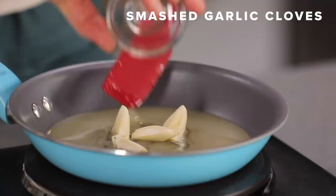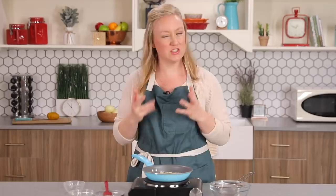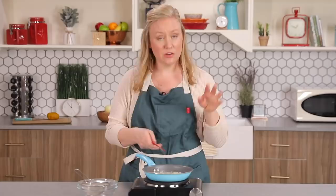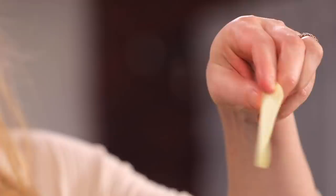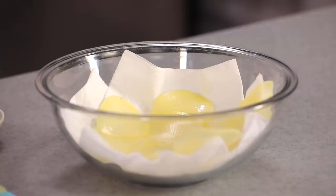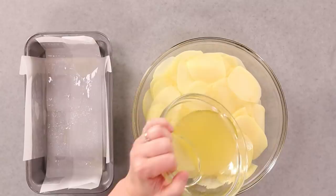First, we're going to infuse our duck fat with some aromatics: duck fat, smashed garlic cloves — smashing helps infuse the flavor better — rosemary, thyme, and shallots. This smells incredible. I can already smell the garlic starting to caramelize and the herbs are really pungent. We cook this for about four or five minutes, then take it off the heat and strain it. Once the duck fat's ready, I'm using the mandolin again to slice the potatoes. There's a ton of water on them, so I'm blotting them dry and building layers as I keep slicing to make sure they're super dry.